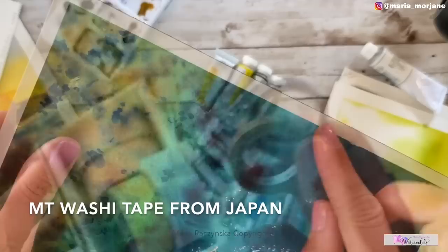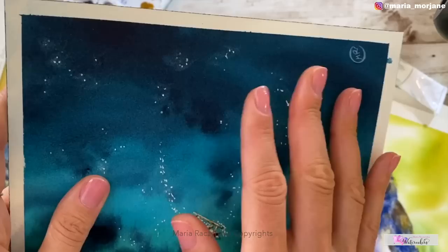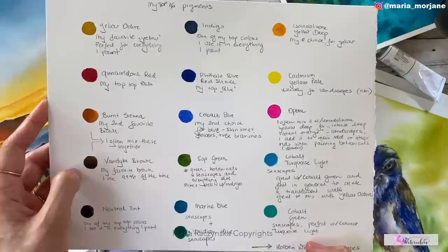I also use and recommend washi tape. If you like to create a white frame — like the one you see here — that frame is created by washi tape. I apply the washi tape before I wet the paper or apply any paint, right at the beginning once I have my sketch done.